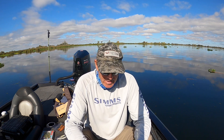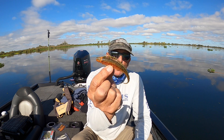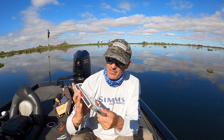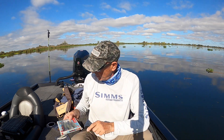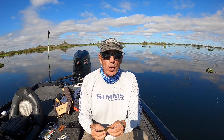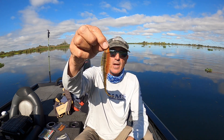Hi everyone, thanks for tuning in. You're watching In Deep on the Delta and today I'm going to be doing a quick bait review on the Yoto worm. It's manufactured by 10,000 Fish, actually an American bait company. When you think Yoto you might think Japanese, and when you think worm you're thinking of a worm, but this to me looks a heck of a lot more like a fluke.